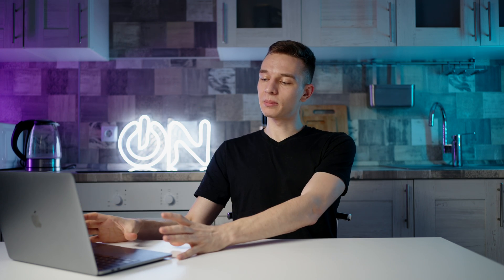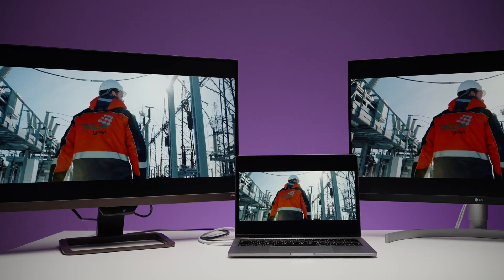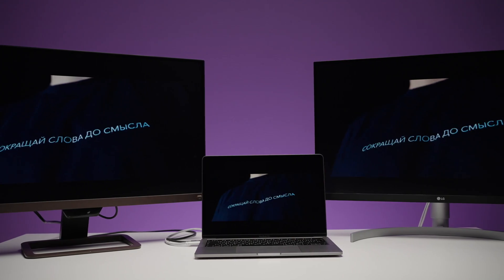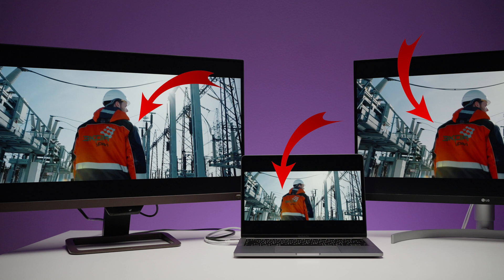I have my MacBook Pro calibrated, so it has pretty accurate color. The closest color to my MacBook was on the BenQ model, because it's a 10-bit IPS panel and it was very close to the calibrated monitor. The LG was a little bit off — it's an 8-bit panel with AFRC technology, which basically converts 8-bit to kind of 10-bit, but it's not the real 10-bit.